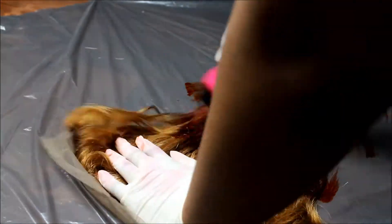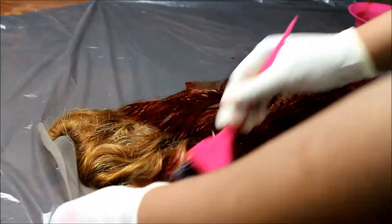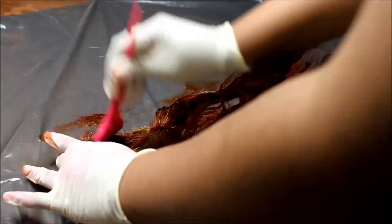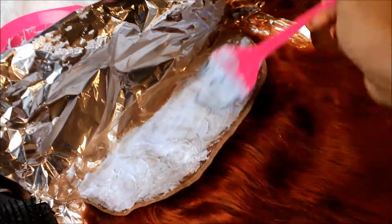I'm spreading the dye evenly across the hair whilst the hair is damp. The hair has to be damp for this product to work, because otherwise it will really be hard to spread across the hair. Now I'm just bleaching the lace in my frontal to get it lighter.